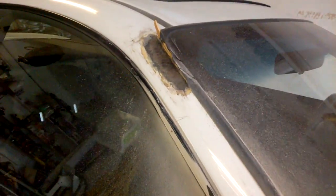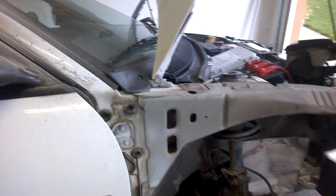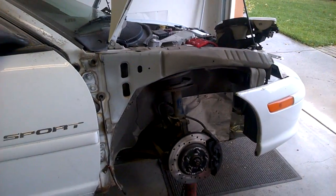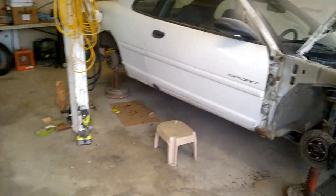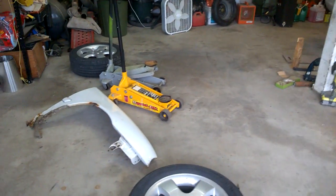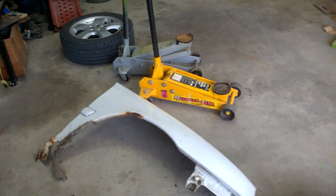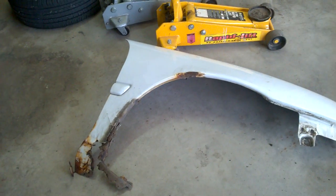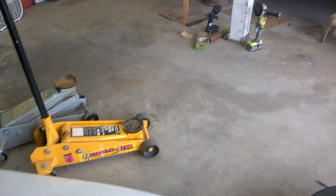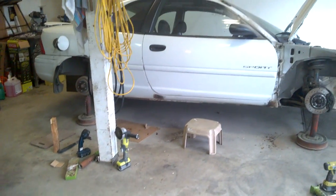Just grind it back and put a little fiberglass in there. The fender was so bad I'm replacing it — you can see it here on the ground. It's funny how this fender just got so bad. Okay, here we go now, stay tuned.